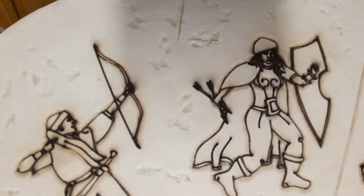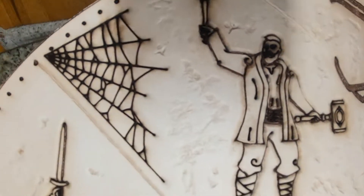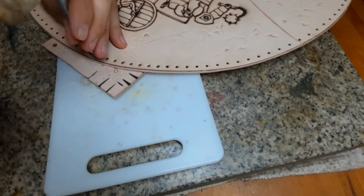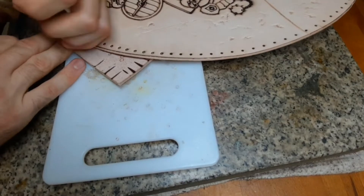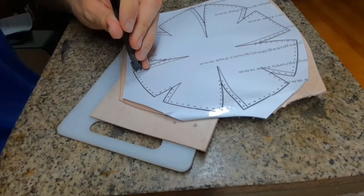Since this artwork is very personal for me it will not be included in the pattern. When punching the round holes along the edge, make sure you don't make the same mistake I did and only punch them on the front side — I will later explain why.